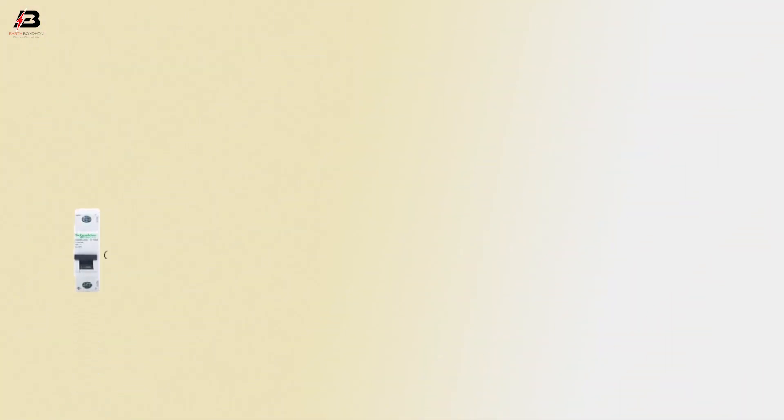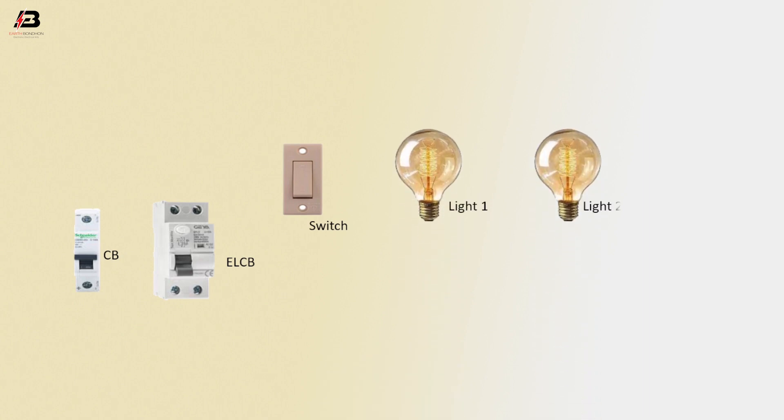So viewers, let's start. The components are: single pole circuit breaker, ELCB circuit breaker, switch, light 1, light 2, and light 3.